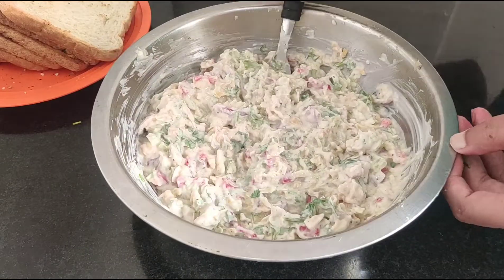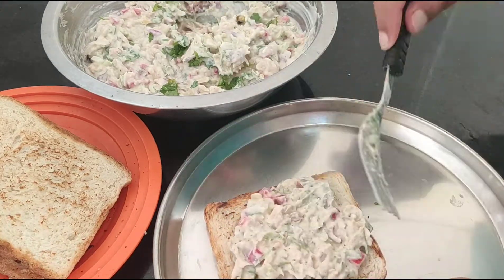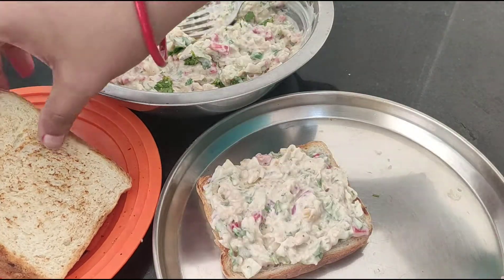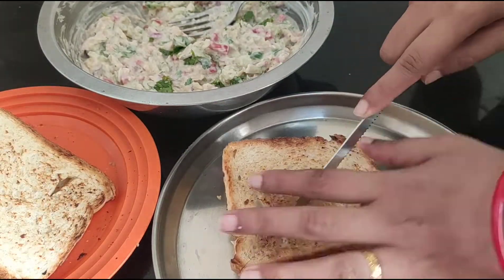I leave it up to your creativity. Now you make the sandwich yourself. Use bread of any choice. Add chutney, ketchup, or any sauce, then add this stuffing. And then your yummy, healthy, very easy and nutritious sandwich is ready. Your breakfast is sorted.